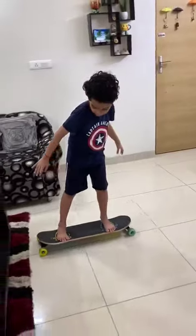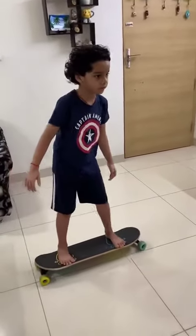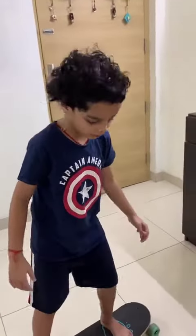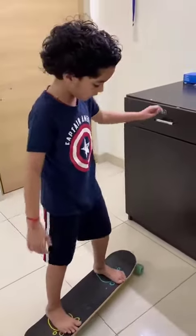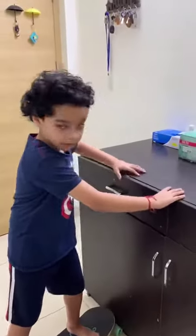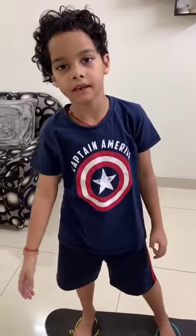Just you should be brave and be very careful. If you don't have any support, you can just move like this. Bye! And if you like my video, please subscribe to my channel. Bye!